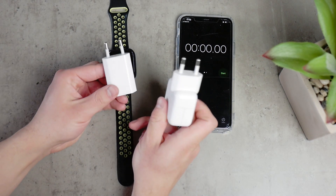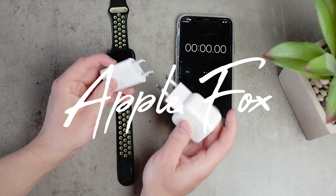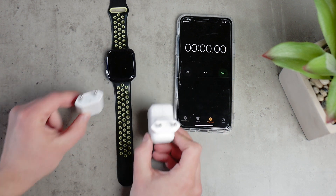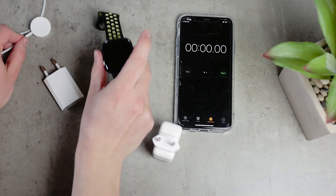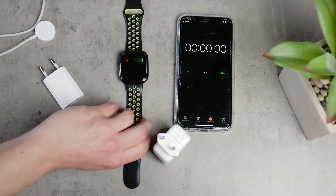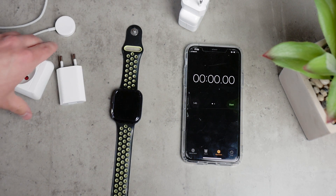In this video I'm going to be comparing the battery charging performance of the same Apple Watch charging different ways. I'm going to be using the regular cable included in the Apple Watch box, but first using the 5W power brick — the standard of older iPhones — and comparing it to the 10W power brick included in some older iPad boxes. I'll charge the Apple Watch one way, drain it completely, then recharge it with the other, and compare the results at the end.